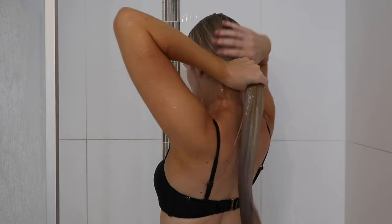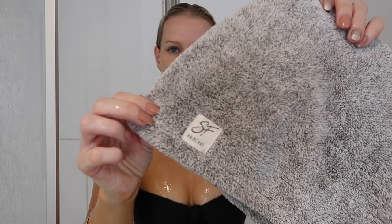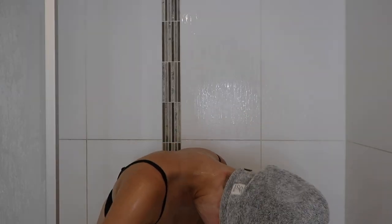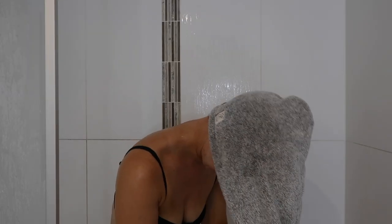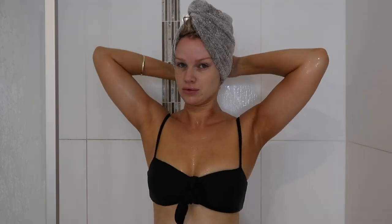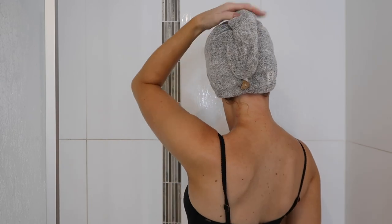I usually let my conditioner sit in for a couple of minutes before washing it out. Once I finish washing the conditioner out I try to get as much water out of my hair as possible, then I wrap my hair in my bamboo charcoal hair wrap towel from SF Hair Care. I've found such a big difference since using this — I normally put it on for about 10 minutes. It's really important not to rub your hair into a towel because that's going to damage the extensions and your natural hair.